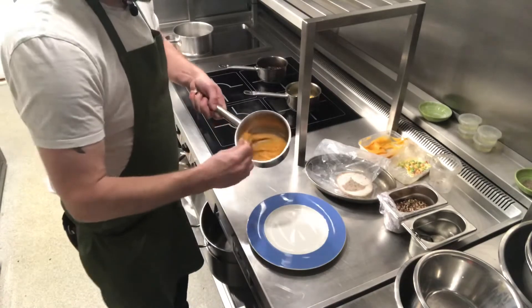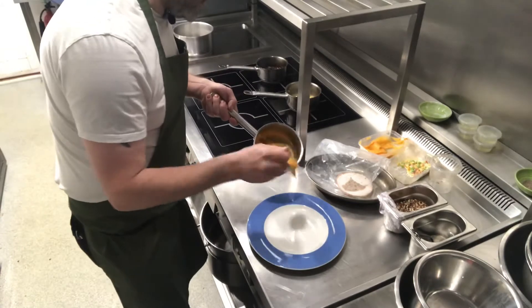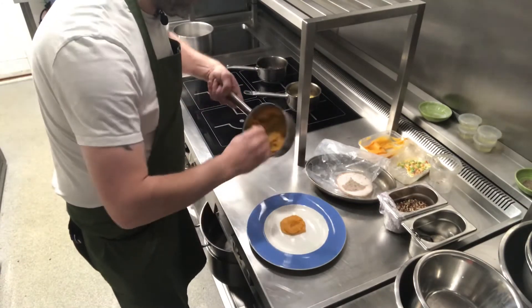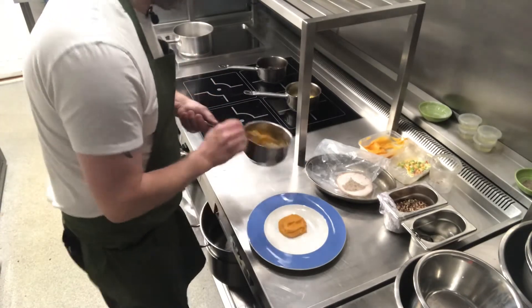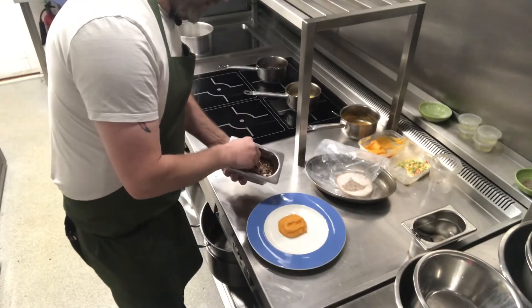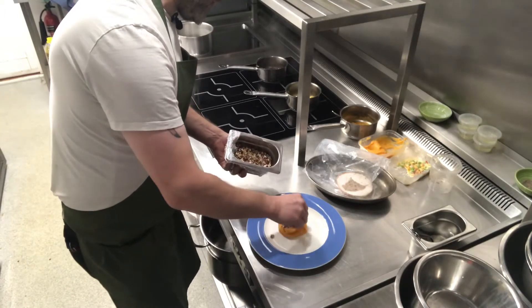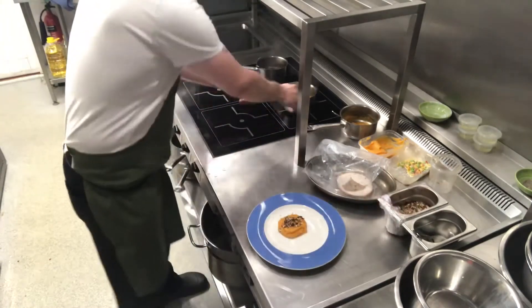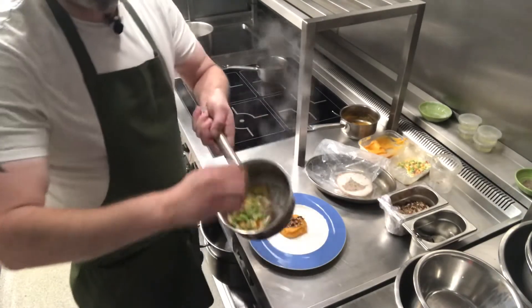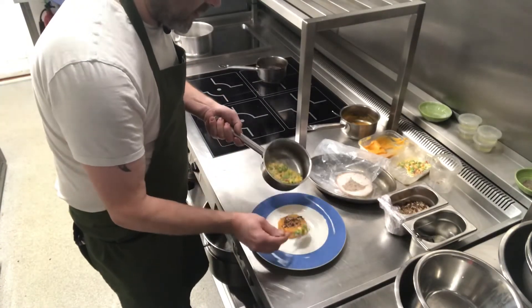So we've got our sweet potato mash. All we're going to do is pop that on the plate just to the left of center, like so. And then we're going to take our pecans and just sprinkle them over it — delicious nuts. Then we've got our succotash, nice and hot, and we're just going to put that to the right.